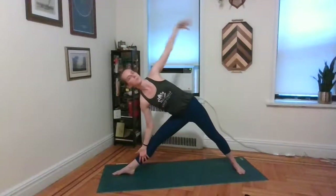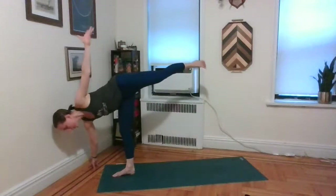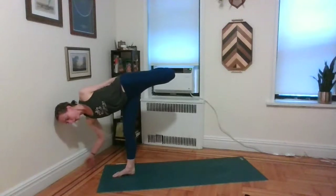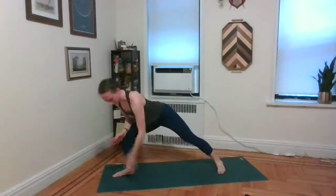Inhale, sweep the left palm, lift up — triangle. You have the same option here — welcome to look down at those right toes and cheat that left foot in. You might bend through the left knee this time, reach back with your left hand, hold the left foot — take a topsman variation if that's in your practice.